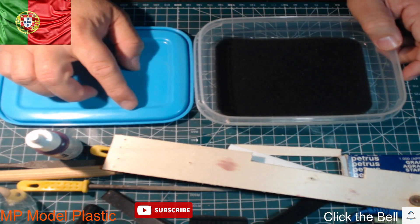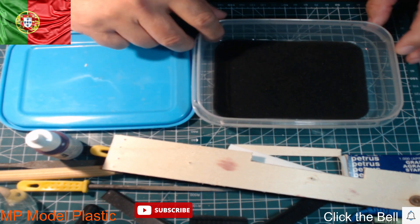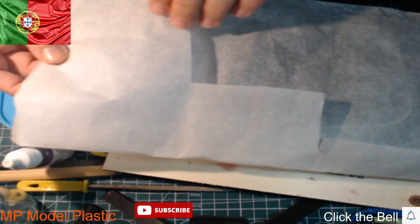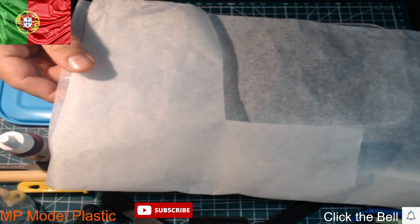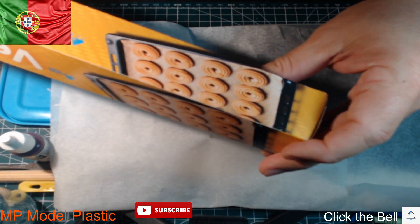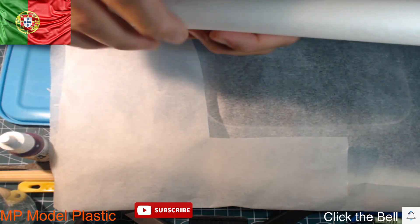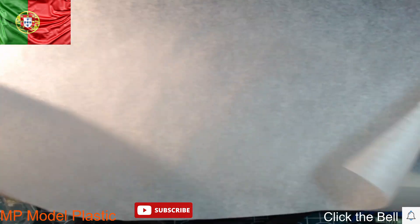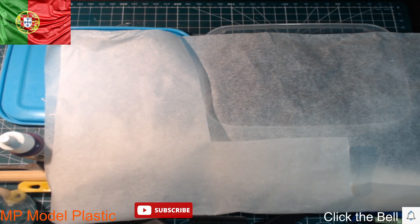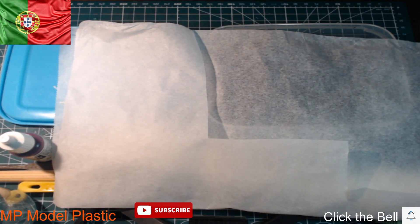A very important tip I'm going to give you guys is: if you have the plastic recipient and the sponge, you need to tear a little paper. You have seen it in other videos. This is a vegetable towel paper for cooking in the oven. It has individual sheets of paper. All the paper, in the raw container, you must cut.